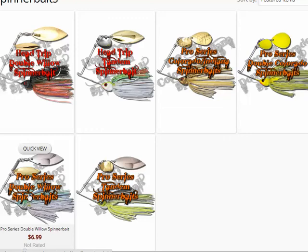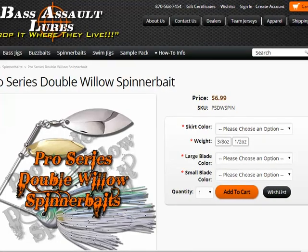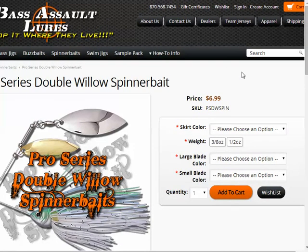Let's go in and see exactly how we're going to customize these things directly from the website. I'm going to click on the double willow leaf spinnerbait, the Pro Series. Let me scroll this over so I have the order section in the recording window. It gives you the price and tells you what it is right up front — it's reasonably priced, right there with the average of a quality spinnerbait.